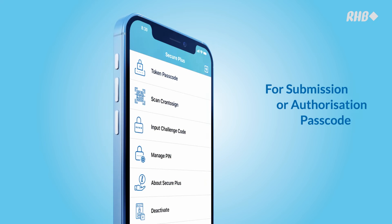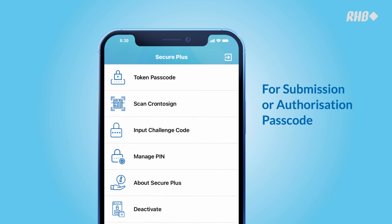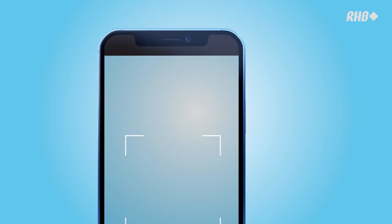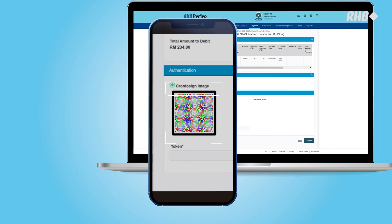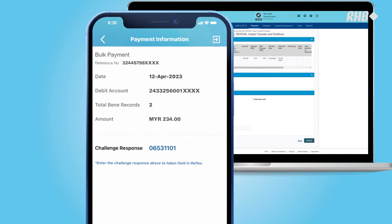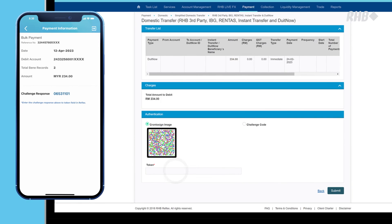For the submission or authorization passcode, return to the SecurePlus menu page and select Scan Chrontosign or Input Challenge Code. Tap on Scan Chrontosign to scan the image. You will receive an 8-digit challenge response passcode. Enter it into your device to proceed.